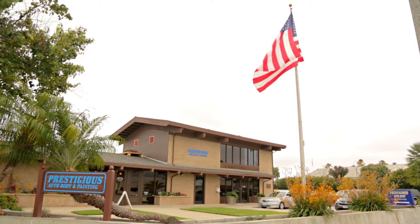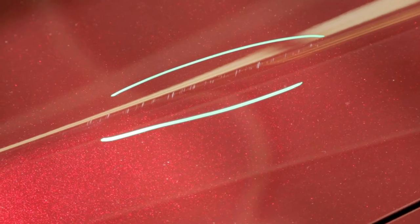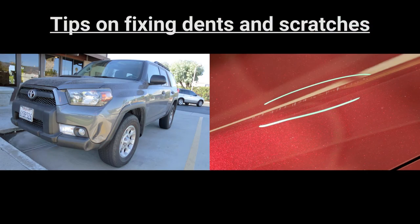At Prestigious Auto Body, some of the most common questions we get from our customers are about fixing small dents and scratches on their own. Number one concern is whether or not they think that they can fix them and give themselves a professional quality result. We'd like to share a couple of tips on how we do that, but you also have to understand that by doing them, it's hard to guarantee it's going to look perfect.